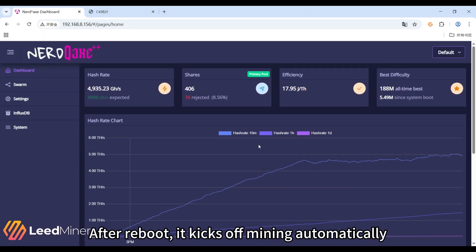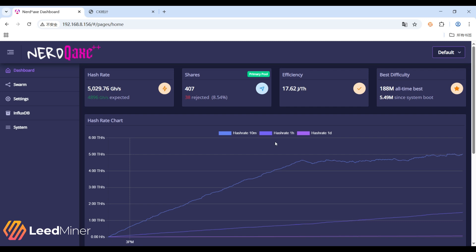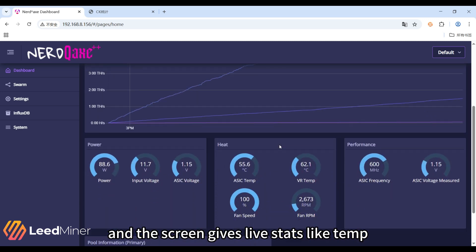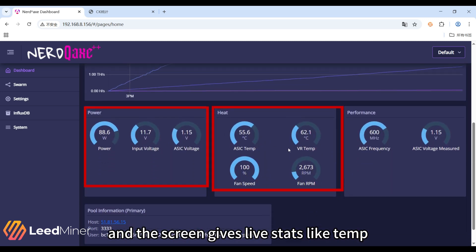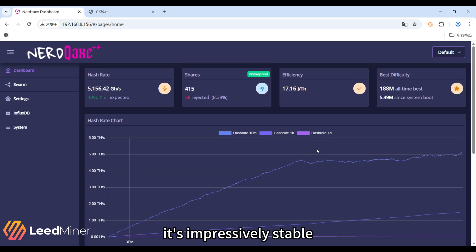After reboot, it keeps mining automatically. You will see the hash rate ramp up in a few minutes. The screen shows hash rate, chip temp, light temp, watts, and tera hash. For such a tiny machine, it's impressively stable.